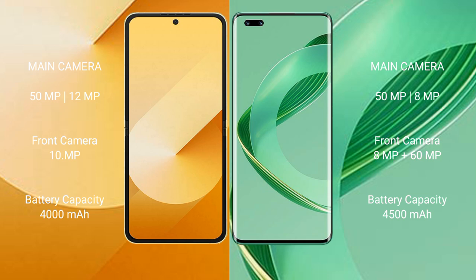The Samsung Galaxy Z Flip 6 packs a 4000mAh battery with 25W fast charging support. The Huawei Nova 11 Pro offers a larger 4500mAh battery with 100W fast charging support.